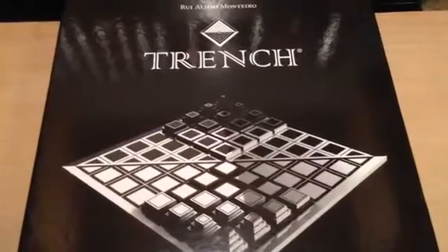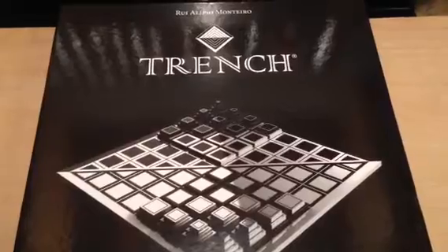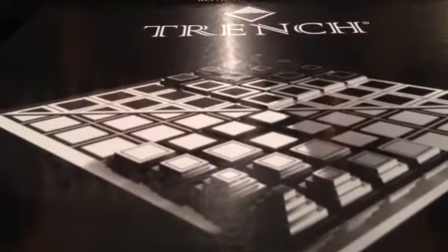There it is — the game Trench. Just got it in, ordered it about three weeks ago from England. I've been keeping an eye on this thing for a number of years. It hasn't been available in the US, still isn't, which is why I had to order it out of England. Not the biggest abstract games guy, but this does have a military-inspired theme.